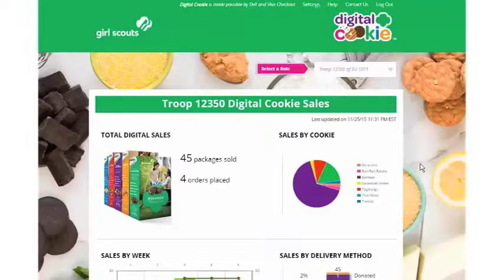As a valuable volunteer, we want to get you registered and set up for Digital Cookie. Let's see how.